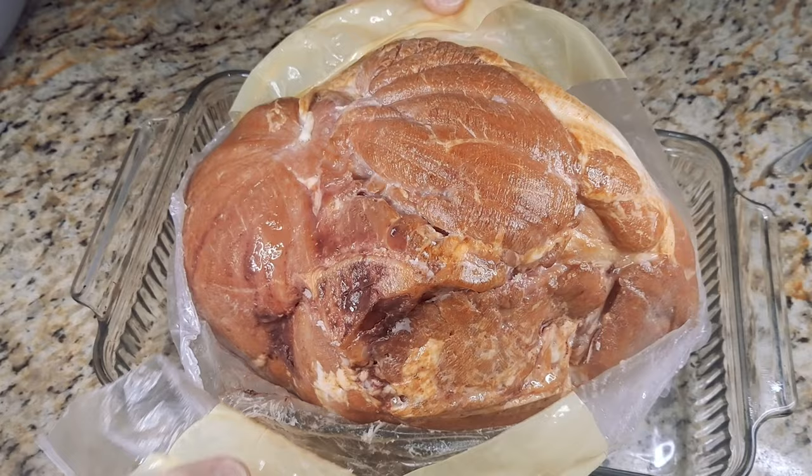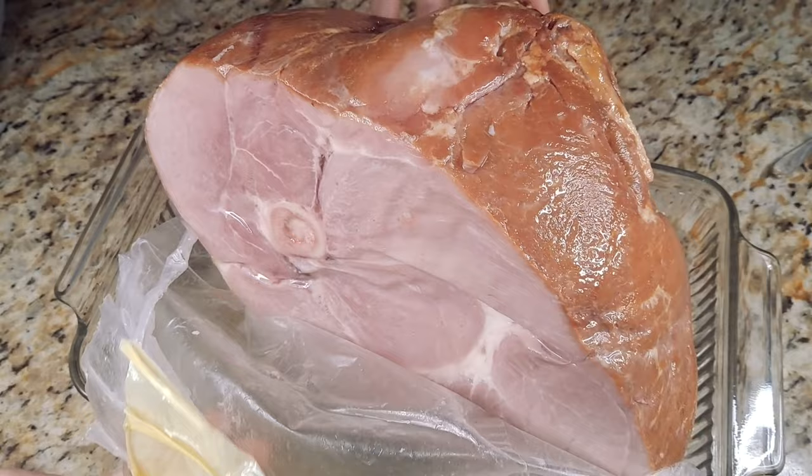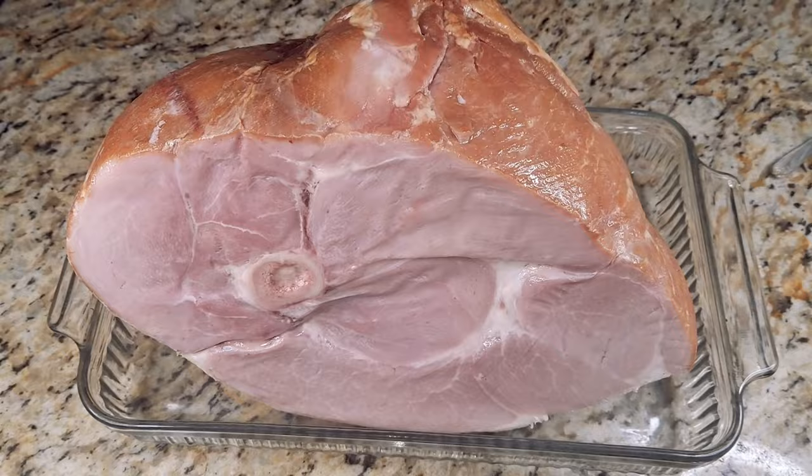Look for a plastic disc that is overlapping the ham bone itself, because that disc will be what they put there to help the ham bone not poke through the package when it's in transit. It's something that you definitely want to make sure that you take out and don't cook.